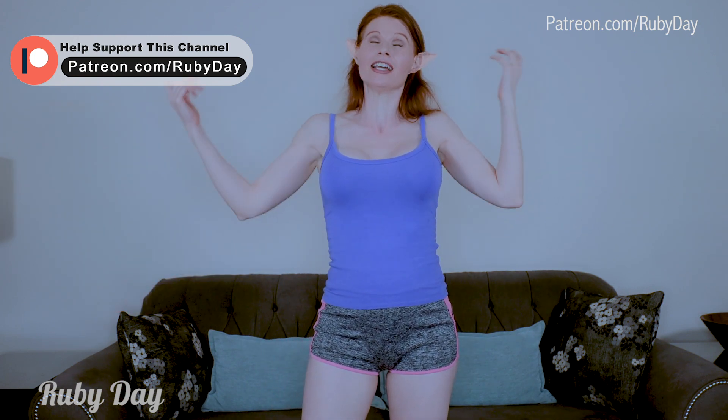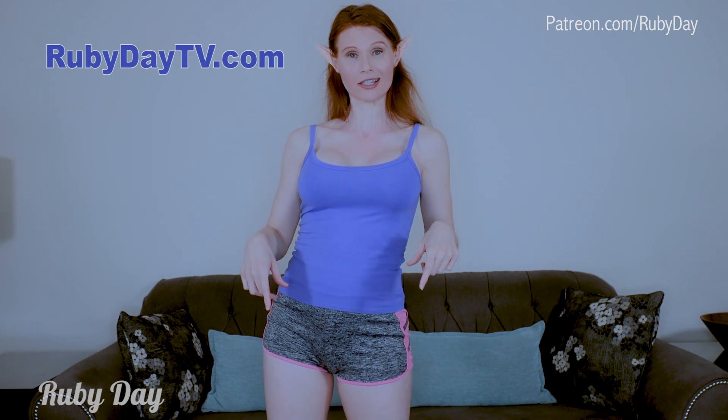I thought, what better way than to do a fan service on my Patreon? If you want to check out that full video, check out the link in the description — I'll have it on my Patreon as well as my OnlyFans and any of my other social media. It's a great place to find it all in one spot. Because of my Patreon Sparkling Rubies and my OnlyFans fam, these videos on this channel are supported and funded by them.